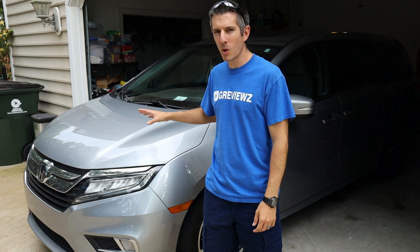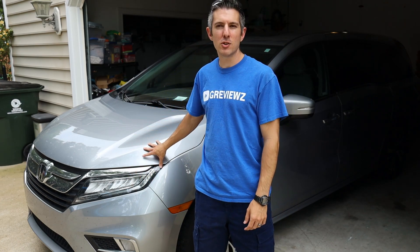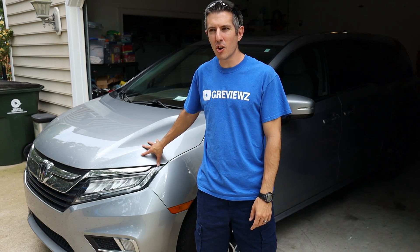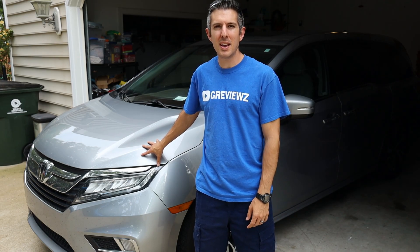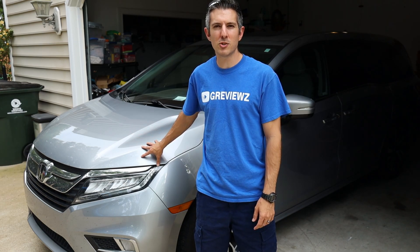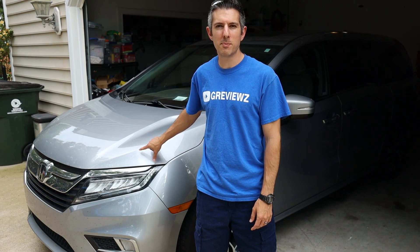What's up guys? It's Chad here at Gviews coming to you from my driveway today. If you've been following the channel, you know behind me is my wife's 2018 Honda Odyssey. This thing is five years old, it's got 90,000 miles on it, and it's still on the factory battery. But it is showing signs of aging — hard starts here and there. So today the project is going to be getting this battery replaced. Stay tuned and I'll show you how easy it is to get this battery swapped out.